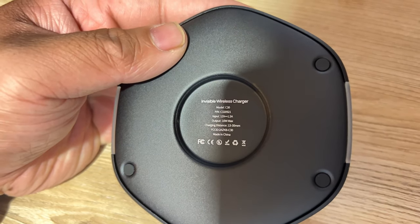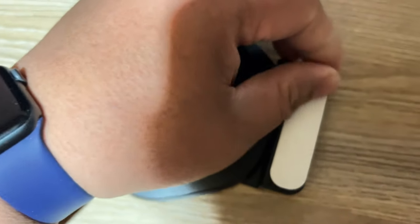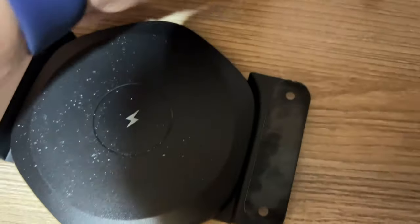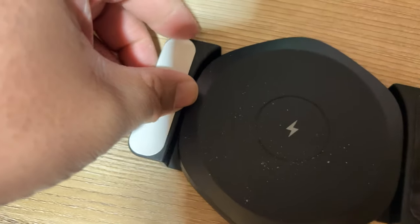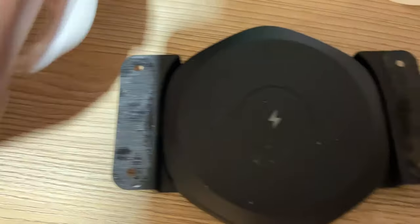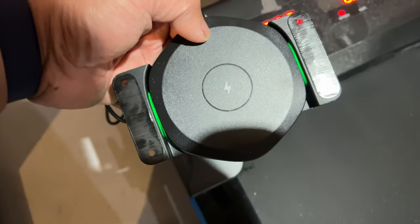It also comes with this cradle — the plastic with double-sided tape — so that you'll be able to stick it to the bottom of any desk you want. This is really useful because if you want to take it off later on, you'll be able to do that without wrecking the desk. The normal way with other wireless pads I've seen is you have to drill a hole and stick the wireless charging pad through the hole. With this one, you'll be able to just rip off the plastic cradle and the double-sided tape and you'll be good to go.